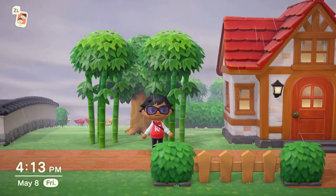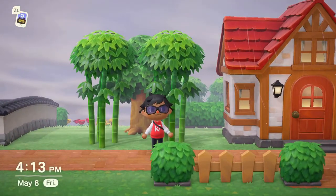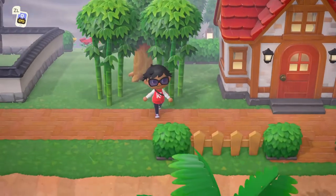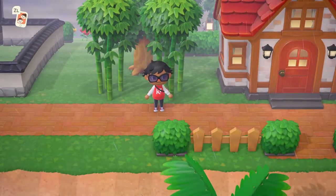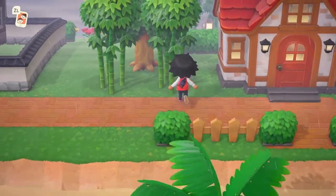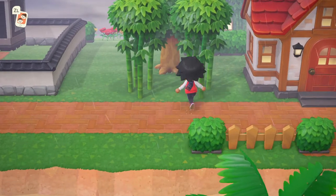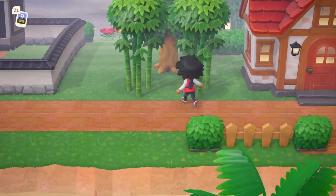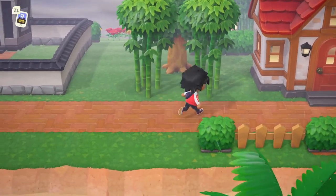Hello everyone, I'm Captendo and welcome back. Today it's pretty rainy in my town, but it doesn't really matter because we're going to spend most of the day indoors anyway. Today we are going to be working on making a Team Rocket grunt outfit. I really like how creative they got with the outfits and I feel like it opens up the ability to make a bunch of things, so let's go ahead and get right to it.